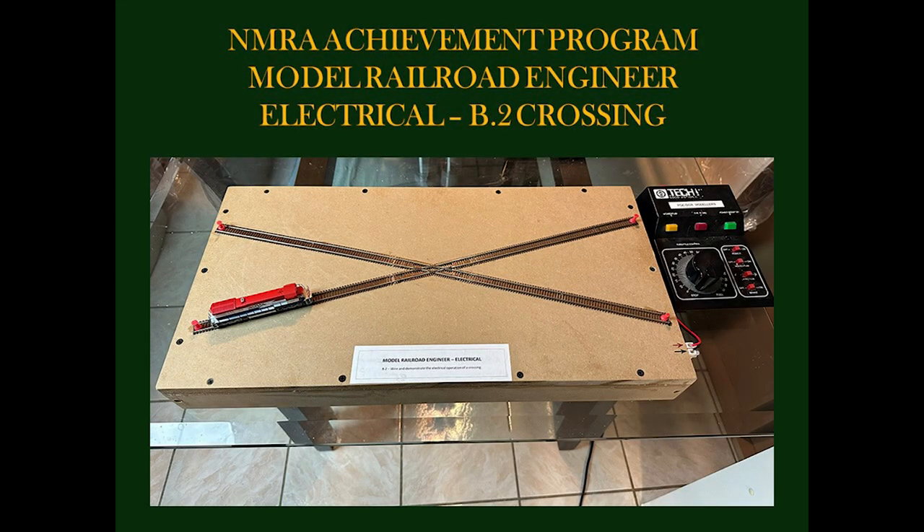Hello, this video is intended to show how I have met one of the requirements for the NMRA Achievement Program Certificate for Model Railroad Engineer Electrical. The requirements for any of the Achievement Program Certificates may be found at the NMRA's website, nmra.org.